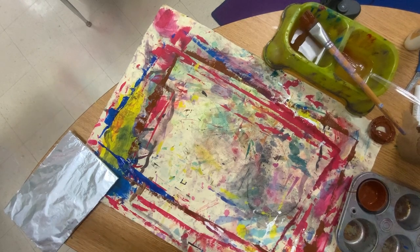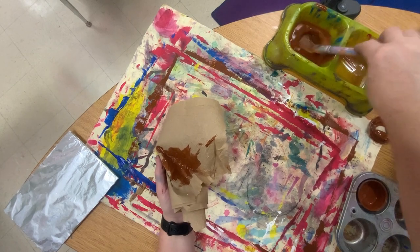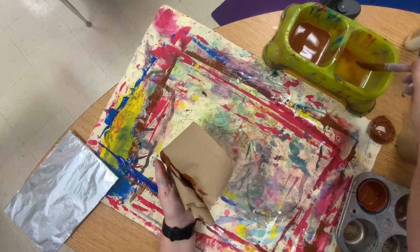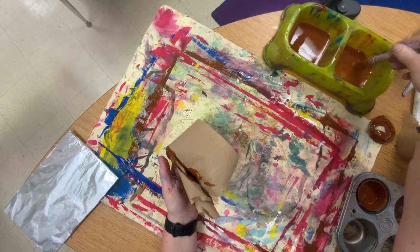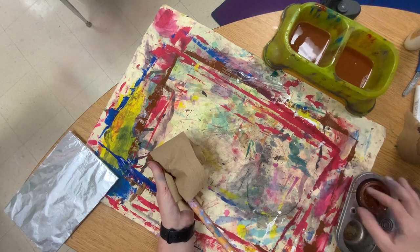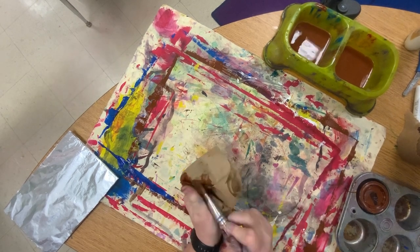Now that that is on the drying rack, you will clean your brush really well, as well as you can. We're going to close the brown.